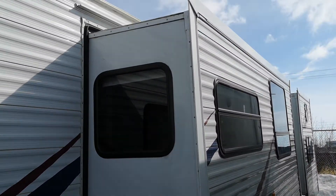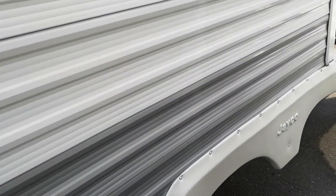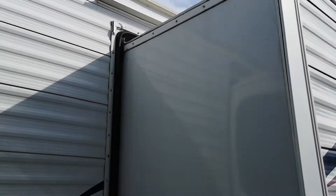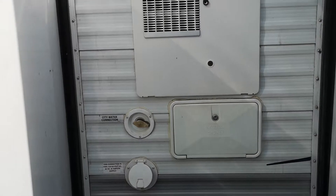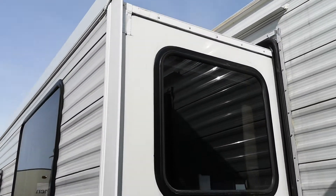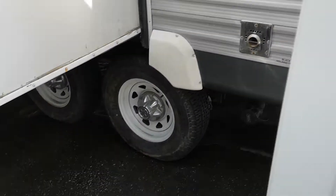There's the front slide. I'll just slowly make my way around the trailer so you can see what's going on. Bear with me — if I miss something, I'm sorry, I'll get you pictures. There's the end of that slide, that's the back bed slide. There's the outdoor shower with hot and cold running water.